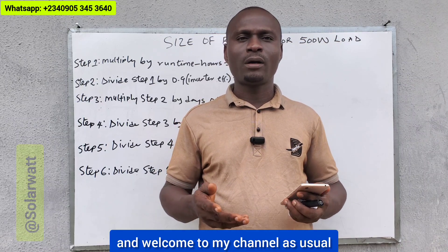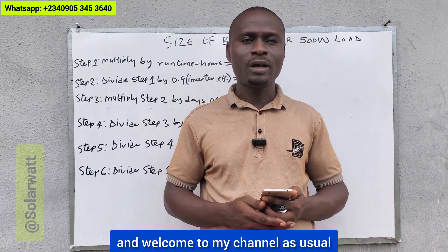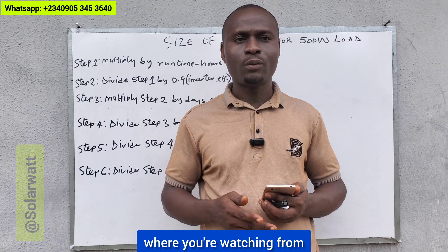Hello viewers, greetings to you and welcome to my channel as usual. Please let me know where you're watching from.